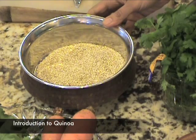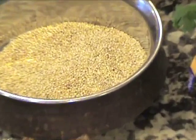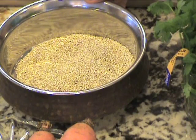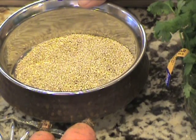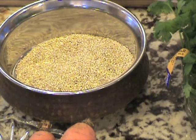Quinoa is a grain from South America. It's tridoshic and it's an excellent source of protein. In terms of taste, it has the sweet, pungent, and astringent taste to it, so basically all the doshas can use it, but pitta dosha should use it less during summer because of the pungency of it.